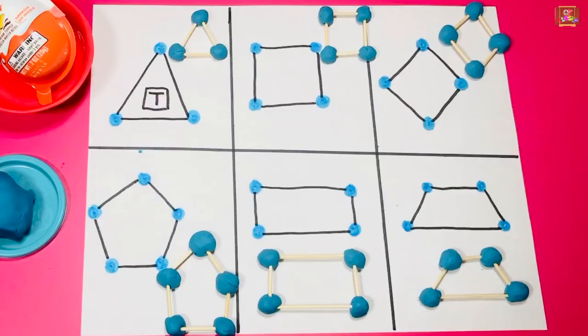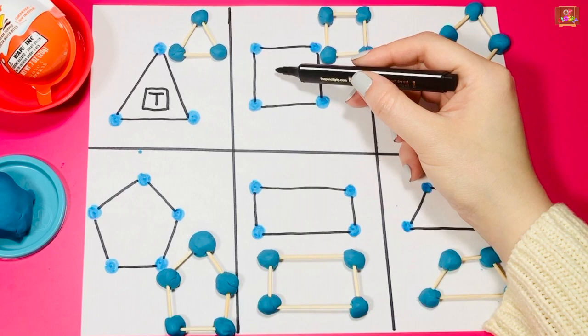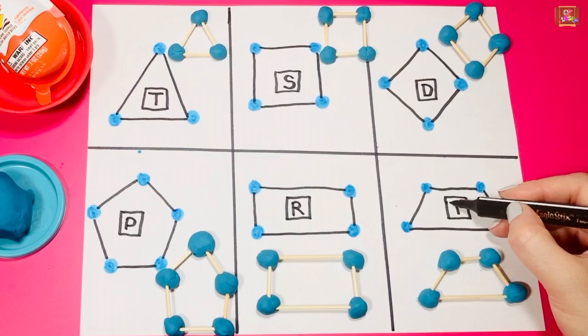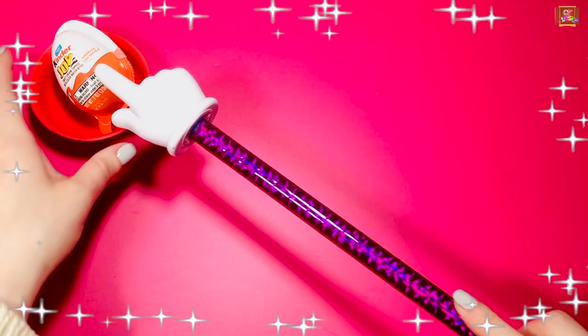Let's label your shapes now — S for square, D for diamond, P for pentagon, R for rectangle, and T for trapezoid. Good job, guys! Let's open the kinder egg!